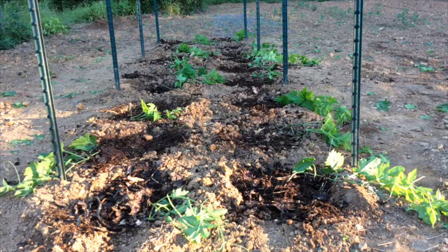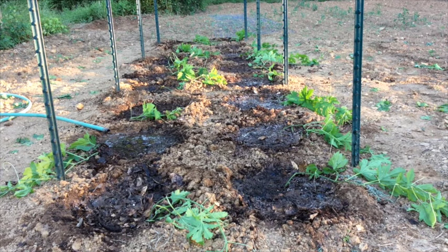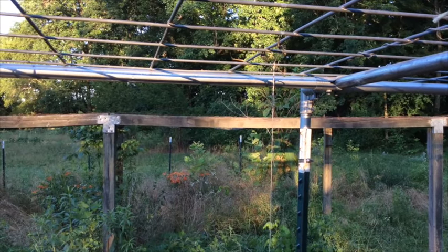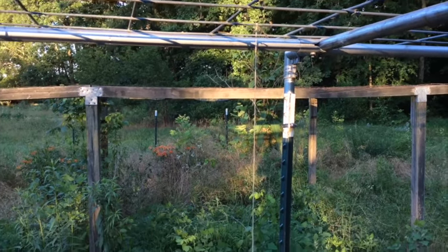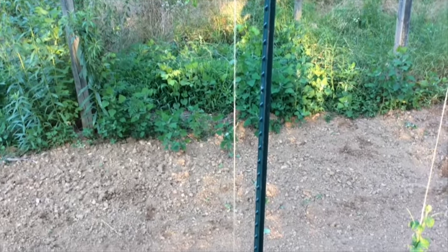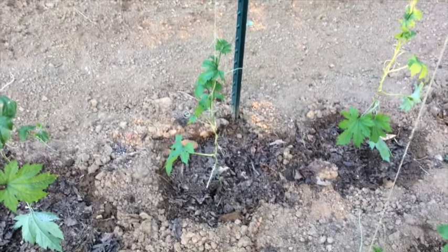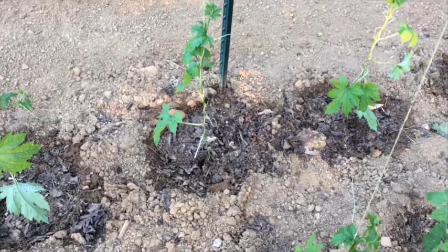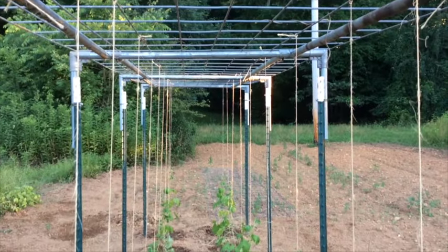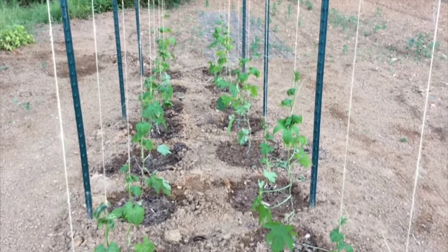After filling the hole almost full, put about a two to three inch layer of good compost around each plant. So this is what it looks like — we've got all the plants planted, we've got the fertilizer in, we've got the compost on top. Now we want to give each hole a good soaking of water. Then we tie a piece of string from the frame above down to a wire pin put in the ground at each plant, and start training the plant up around the string.